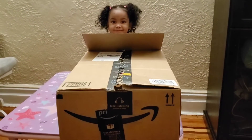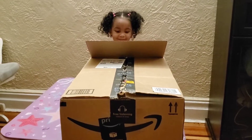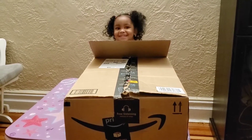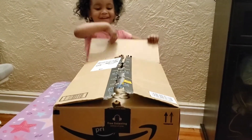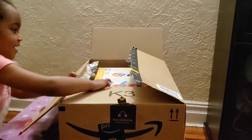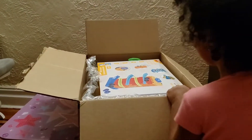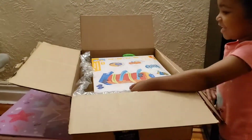Okay guys, so I got this new toy and she's gonna open the box and see what it is. Open it Adelie, yay, let's open it!